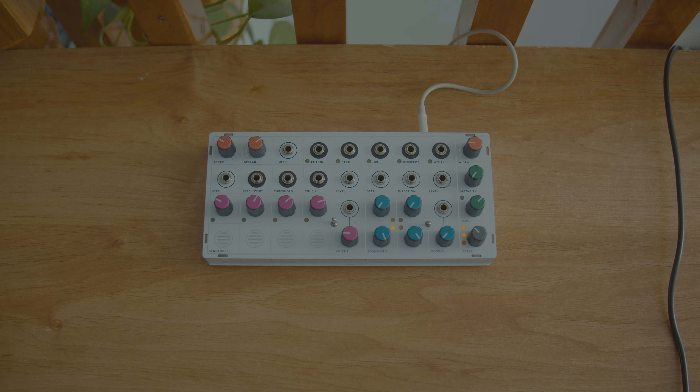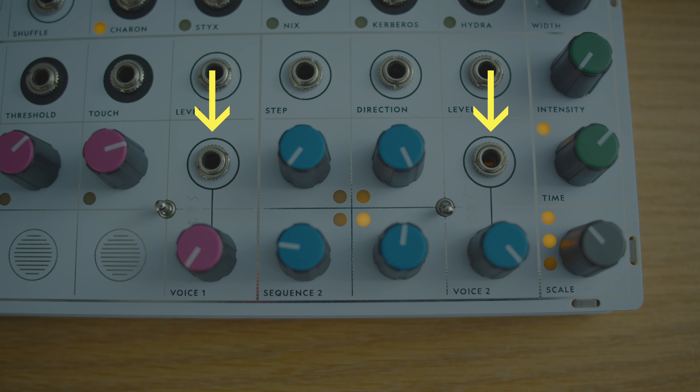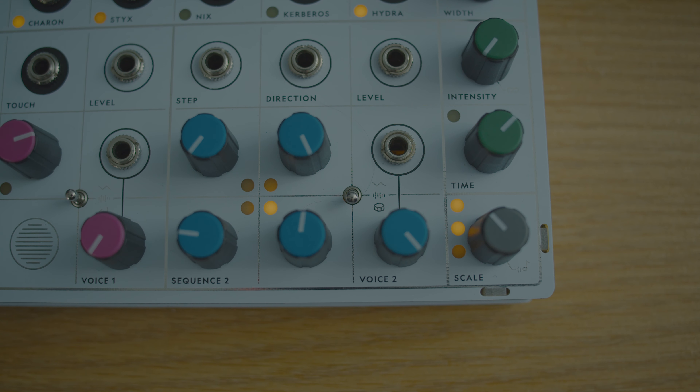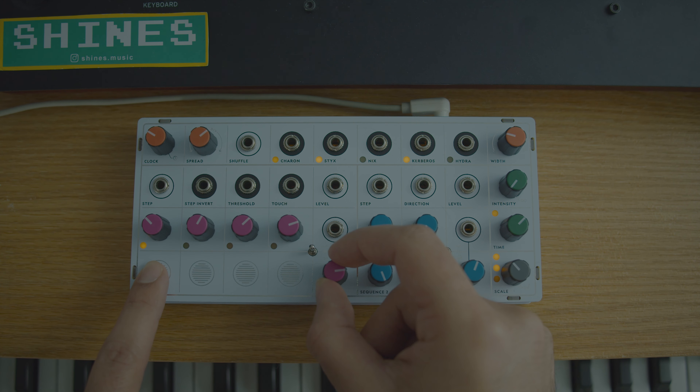One could argue that the voice of the synthesizer is the most important part. There are two voices on Pluto and each voice gets a voice mode switch, a voice knob, and a voice patch point. Both voices get classic and wavetable modes, but then they have a different third option. The classic voice is going to blend between sine, triangle, and saw wave — using the voice knob to seamlessly blend from one into the other.